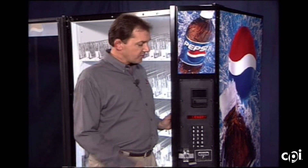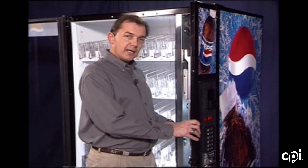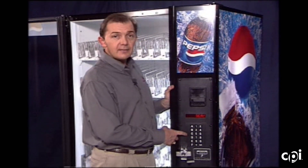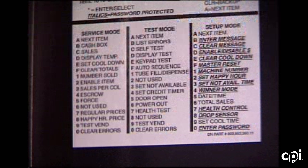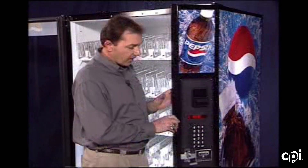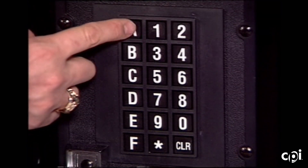To enter into the programming functions, open the service door and located on the back side of the display board is the mode button. Pressing that button will enter you into the mode. There are actually three different modes: pressing once takes you into service mode, pressing again takes you into test mode, and one more time takes you into setup mode. Each mode has its own set of functions, with an associated key on the keypad. A reference card on the inside shows what key takes you to each function, or you can use the letter A to scroll from function to function.